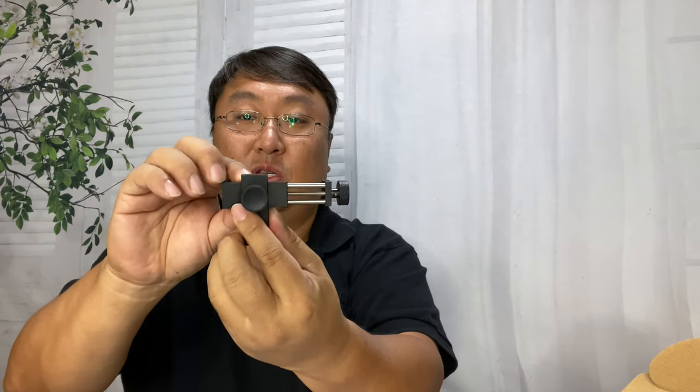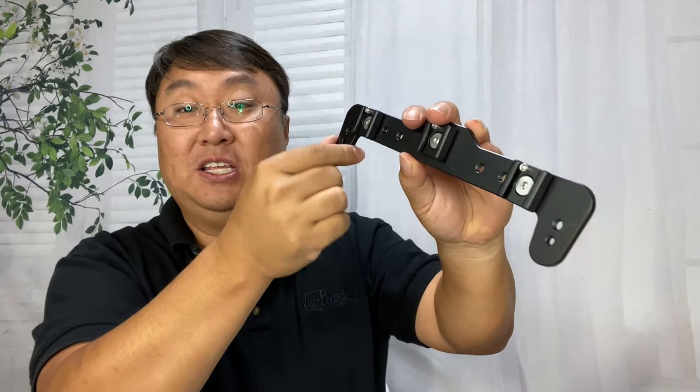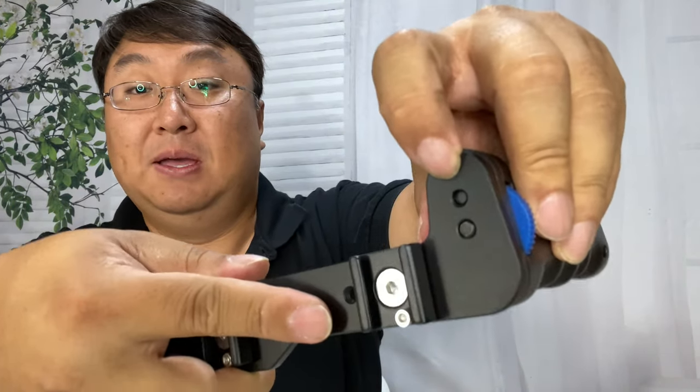I'm going to use it vertically because I want the phone in landscape mode while holding it like this, but you could also have it in portrait mode. Now to put this together — the finger grooves go towards the front, these little tabs will face towards the back, and all you have to do to attach the handles is use the knobs to tie them down. There's a little post that goes into a hole to index it, so I can put both sides on just that quickly.